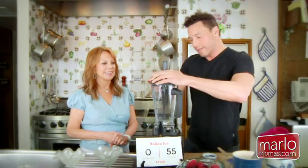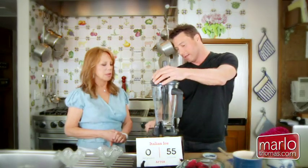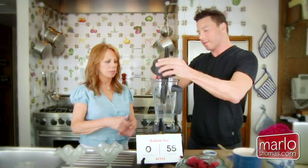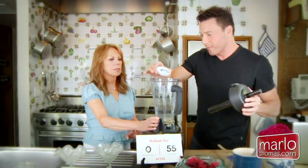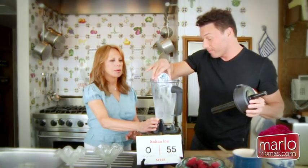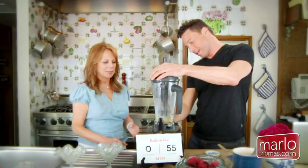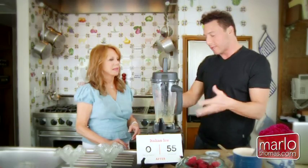It helps to have this blender — this is a particularly powerful blender with a low setting, and that makes a big difference. Now we're going to add the thickener that gives this ice cream its texture: xanthan gum. Xanthan gum is a natural thickener — I told you it comes from bacterial slime. It sounds terrible, but it thickens immediately with agitation. You can find it in the natural foods section too.